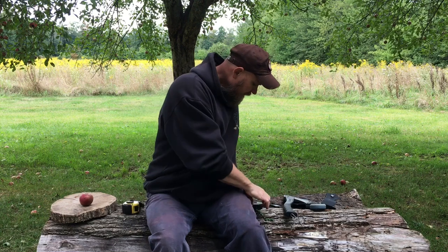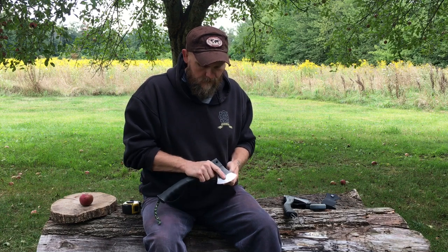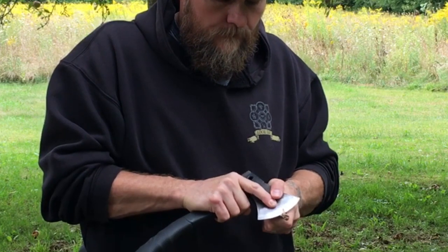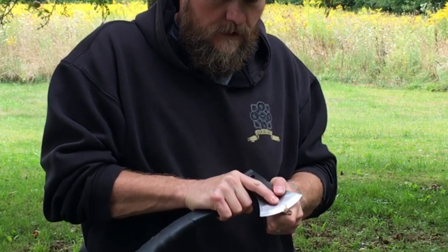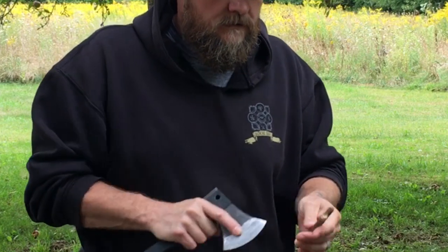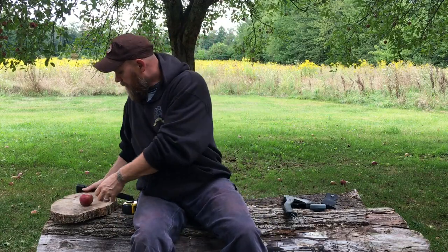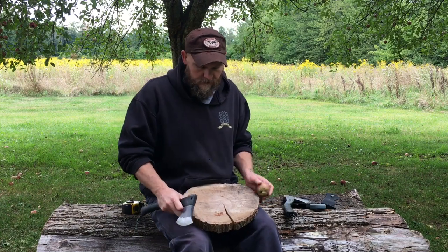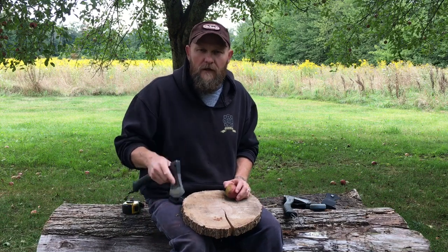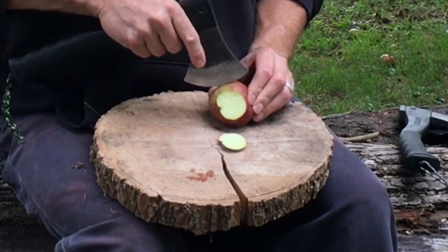As far as fine motor skills go, if you wanted to do a feather stick, you can get some fairly fine cuts going on with this as long as you sharpen it up. It comes sharp but I like mine a little sharper, so you can get yourself a feather stick going. I also use it for food prep — clean it up and I've made beef stew out here, cutting up potatoes, onions, and carrots. Look at that — that's sharp, that's nice.